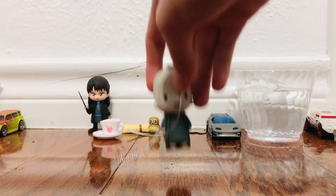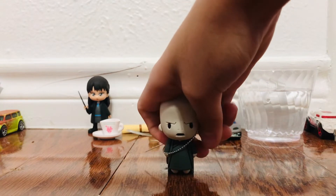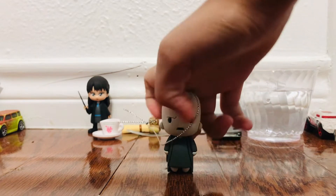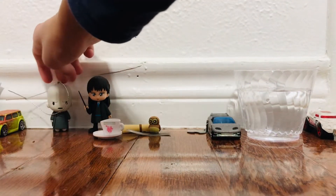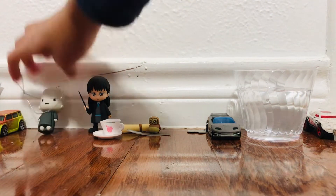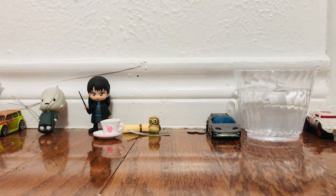Remember me from the last video? Not last video, the opening a special Harry Potter surprise? That's me. I'm Voldemort. I'll be standing right here watching you. How to stand. Okay, got it. Your turn.